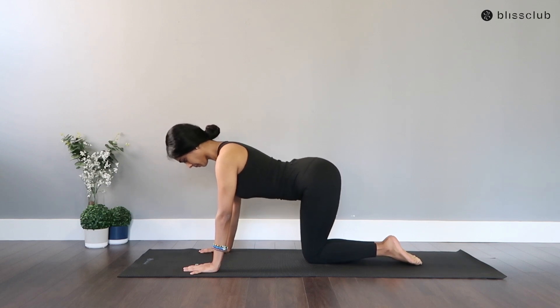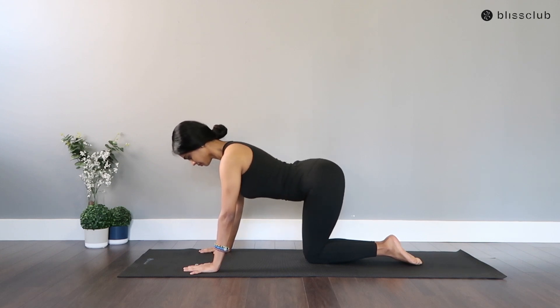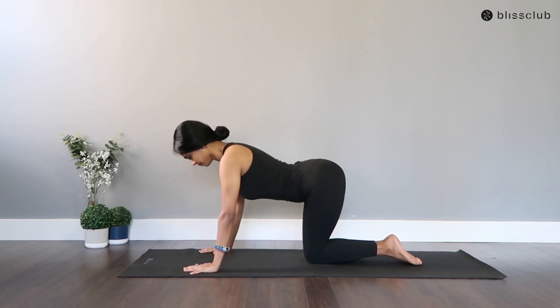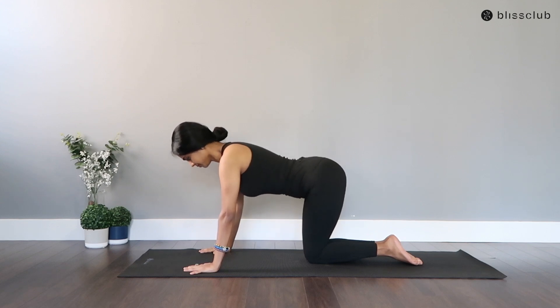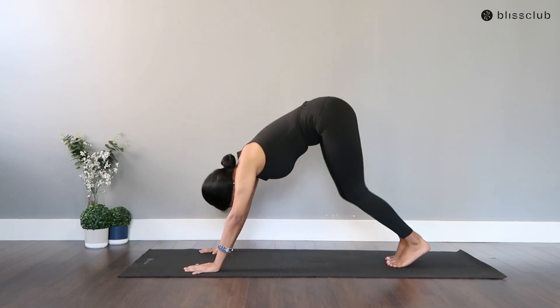Let's isolate the hip muscles to do the pelvic tilts, arching your back and rounding your back. In and out — beautiful strengthening work for your pelvic floor muscles. And reaching back once again to the Downward Facing Dog.